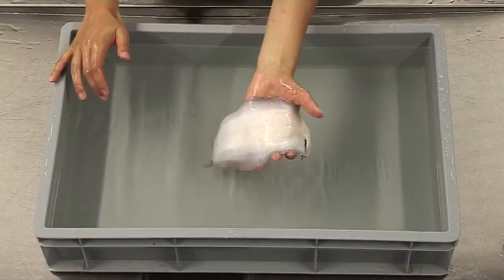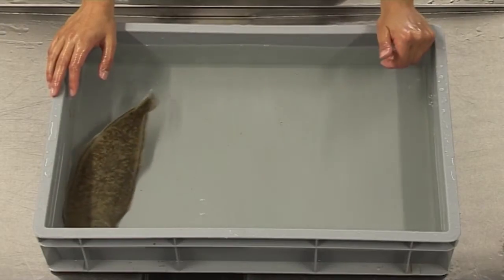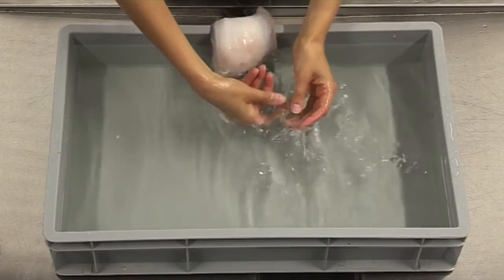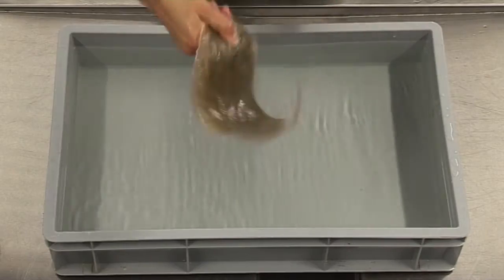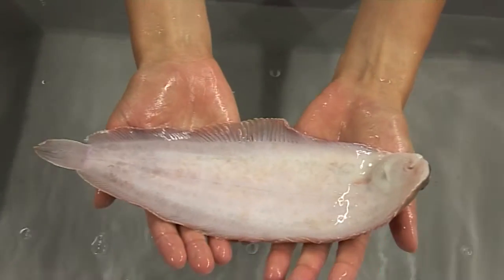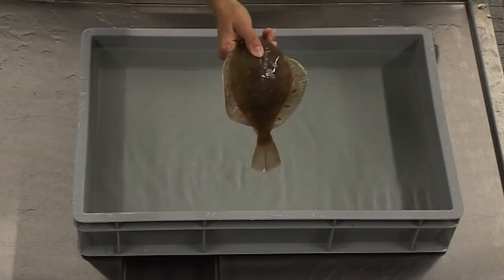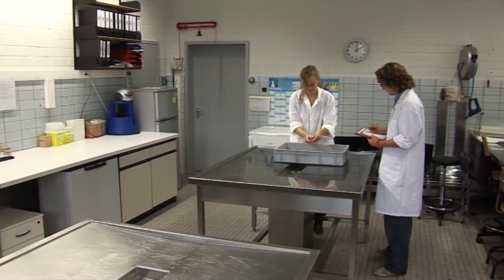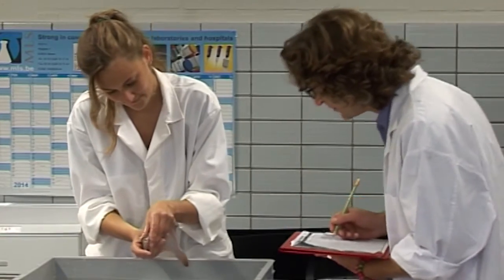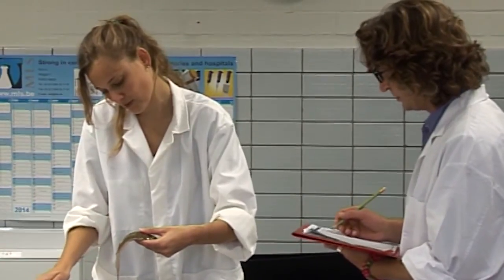To date, only plaice and sole have been tested for their species-specific reflex responses. Healthy non-stressed plaice and sole respond similarly to 7 of the 9 candidate RAMP reflexes. But two reflexes differ between the two species: the belly bend and the head reflex. A healthy sole will not show the belly bend reaction. For the head reflex, it's the other way around — a healthy plaice will show no head reflex at all.